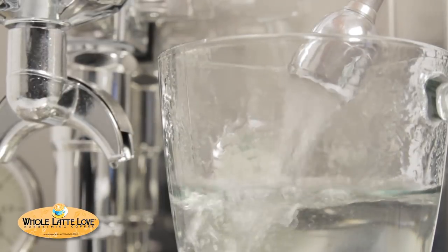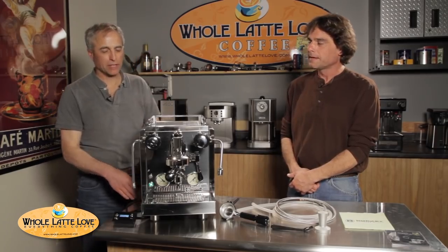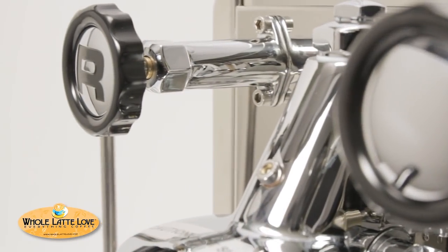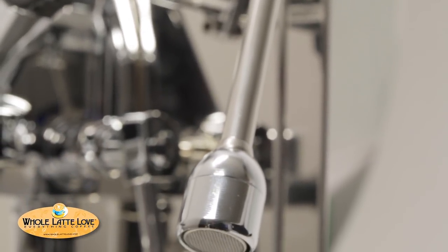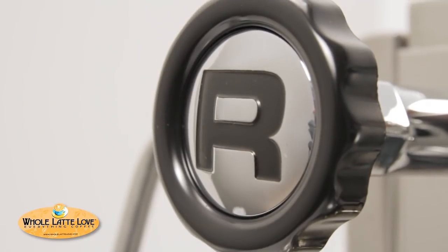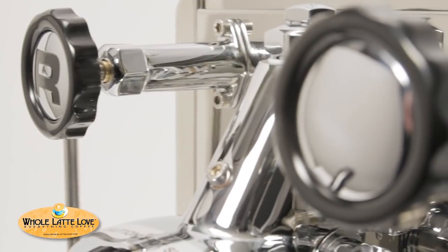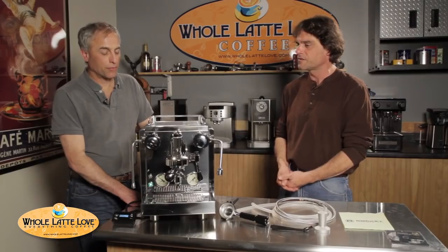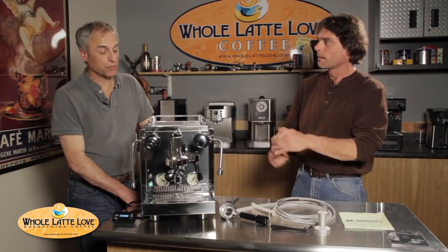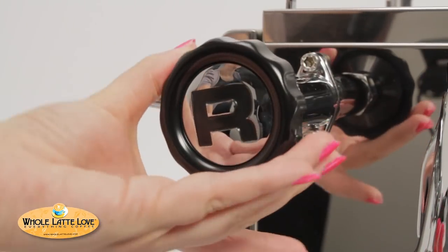Some things people will see that they haven't seen on a Rocket before: different style steam valves, different style steam knobs, and the steam wands are different as well. There's a big R on the left steam wand — they clearly had designers come up with that. The valves on here are unlike anything I've seen on a machine before; they're commercial-grade valves and very smooth. When you open and close the steam knobs, there's a very smooth feel to it.